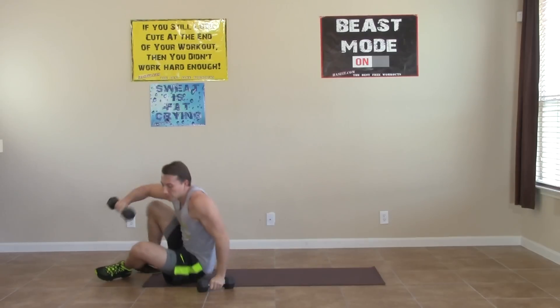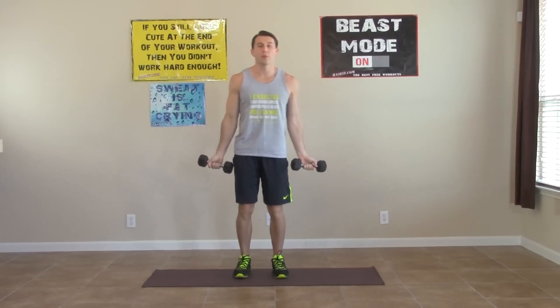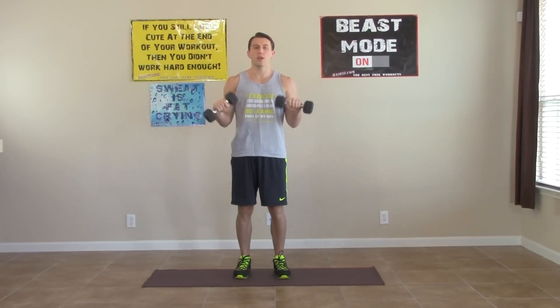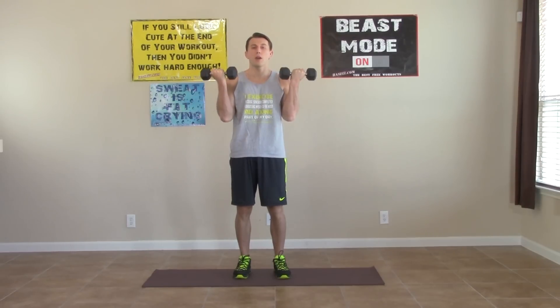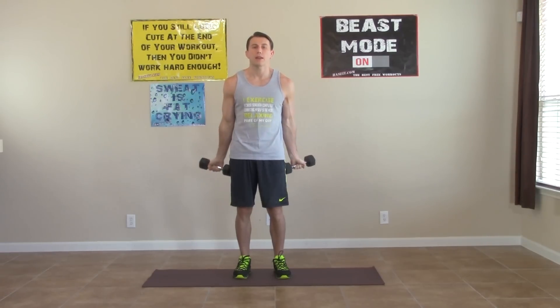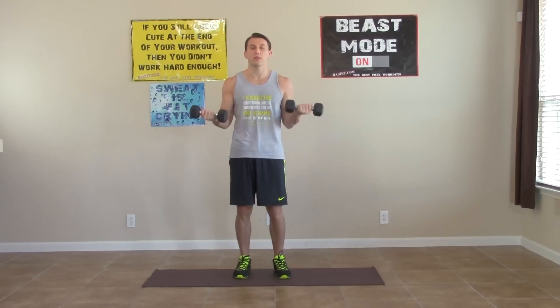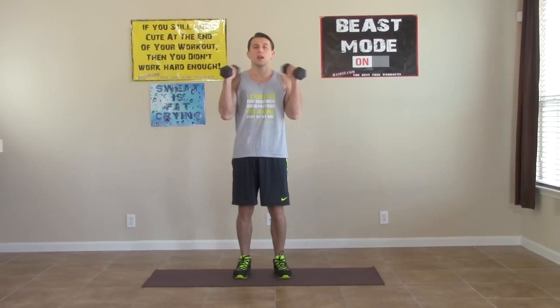Next we're going to do a curl and twist. With your palms up, curl to a 90-degree angle, twist, and back down. Then curl all the way up, twist, and back down. Repeat that pattern: back to the 90, twist, back down, all the way up, twist, and back down. This one is not only great for your biceps but your forearms as well.